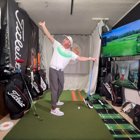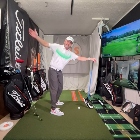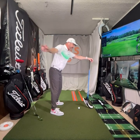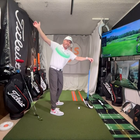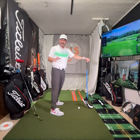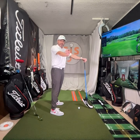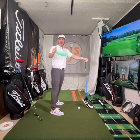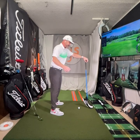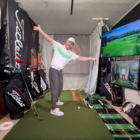Swing up to the top — I call it the waiter position, like holding a tray. Try to build a little depth with the trail hip. I use mirrors here and here, so I can see how I'm doing. Everything I do is based on feedback — I need to know I'm doing the drill correctly. If I'm just doing it without feedback — video, mirrors, or a wrist device — I'm just guessing. So always have feedback.